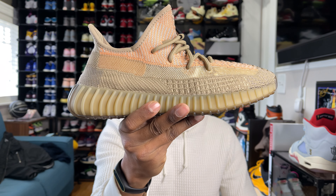What is good YouTube, thank you for tuning in to another review. This is Not Your Average Sneakerhead Tony Ramsey, and today we're taking a look at the Yeezy 350 V2 in the Sand Taupe colorway.